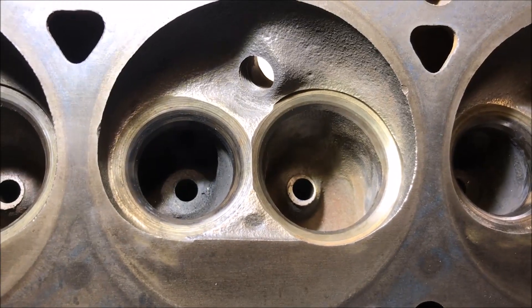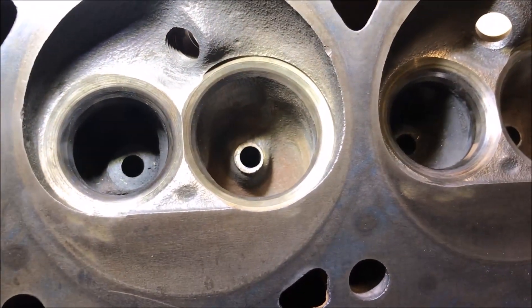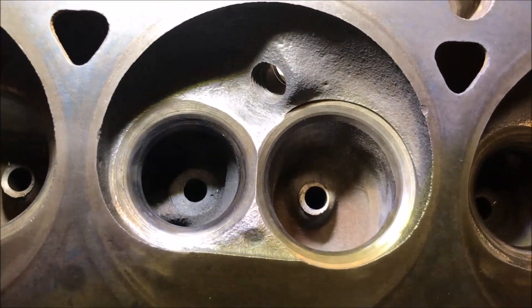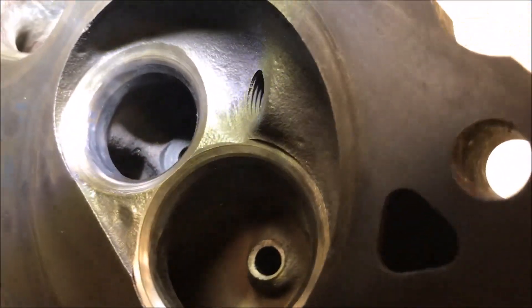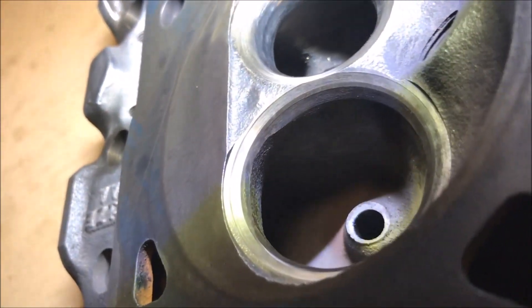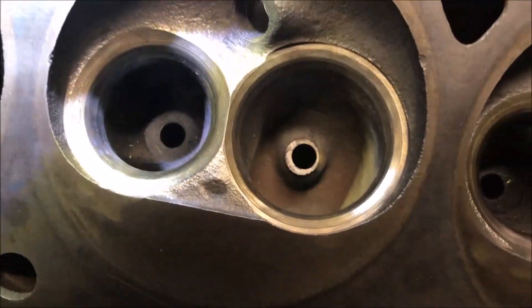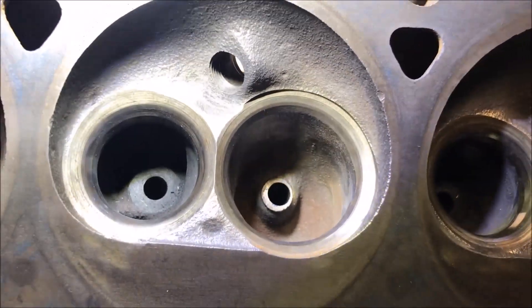Now that I've got the valve seats cleaned up, I want to go through and get the rust out of the intake bowls. There's not a lot to remove and quite honestly this isn't a necessary step, but I do want to be sure there are no flakes that could potentially fall off during engine operation and get in between the valve and the valve seat. So I'm just going to go over with another brass brush and clean this up.